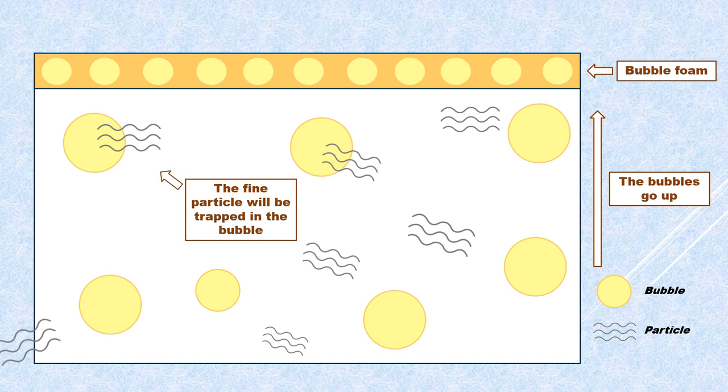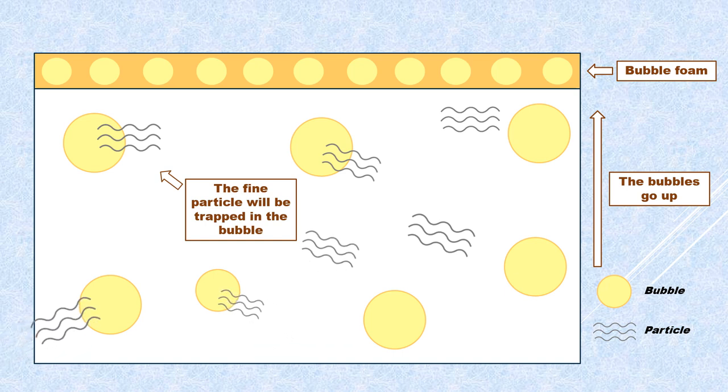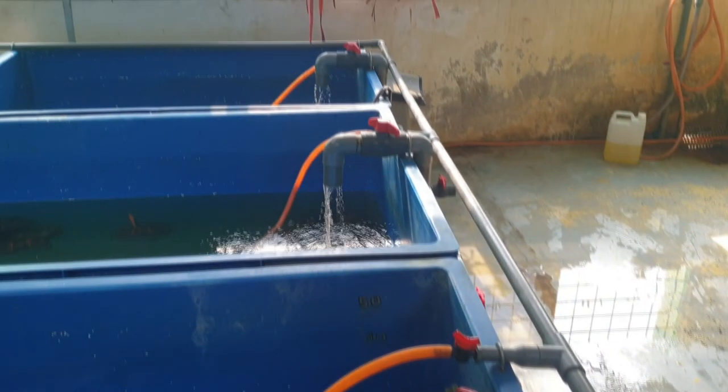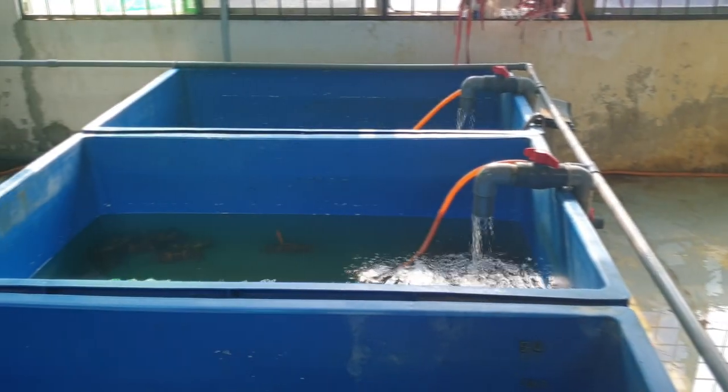Here's a quick animation showing how dirt or particles smaller than 30 microns attach to the air bubbles and are carried up to the surface, because the air bubbles are lighter.